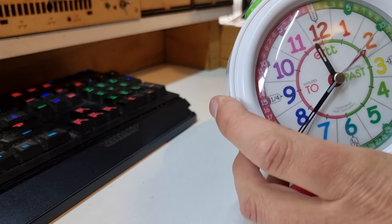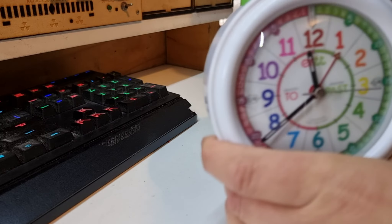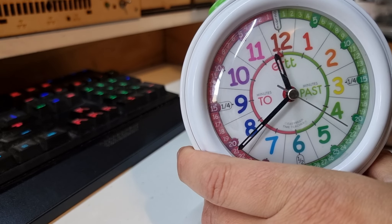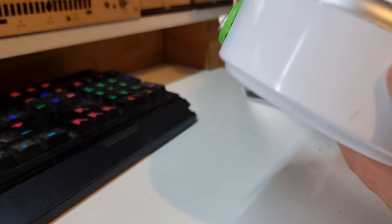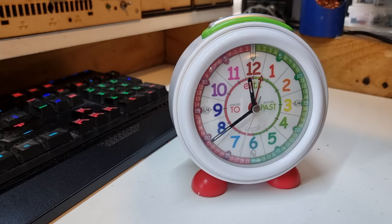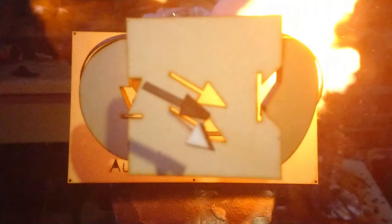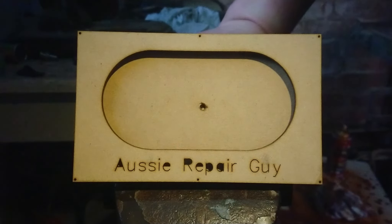We've got things assembled, got some batteries in here, and things are ticking away nicely. The backlight works, the clock is ticking, I've set it to the correct time, and the alarm adjustment also works. It all works — I think my apprentice will be happy. We'll see you in the next one, I hope it was fun.